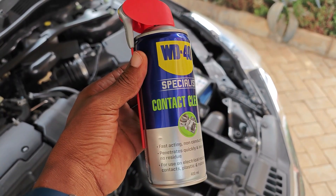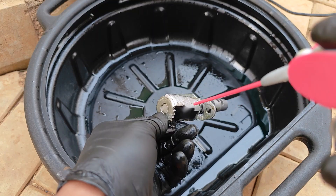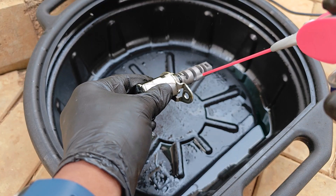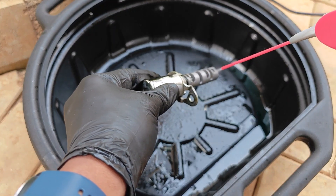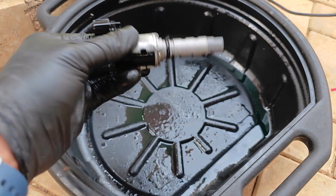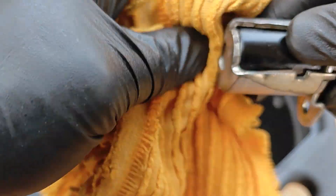Finally, to displace all the water and degreaser from the solenoid, I used this WD-40 contact cleaner, which doesn't leave a residue. I take some time to spray through all the different channels, and I also sprayed this while I activated the solenoid. This step is crucial to ensure that you displace any moisture or water that may have come in contact with the electronics.